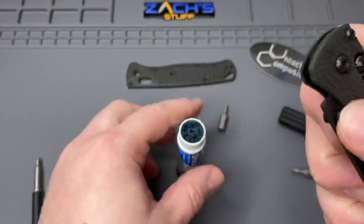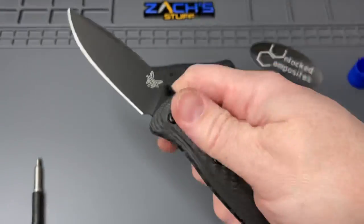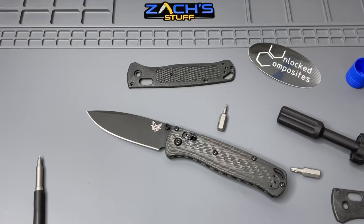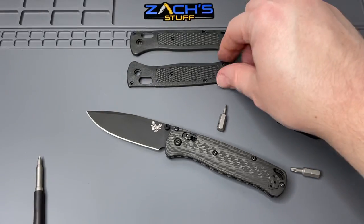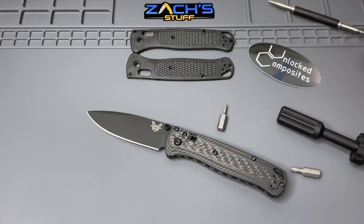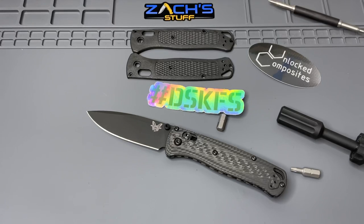There's the build on the Unlock Composites Benchmade Bug Out scales in the Bias pattern. These run about $60 for the Bias pattern; the other patterns are a little cheaper. They have several other knives you can pick up scales for. Thanks for joining me on this build - thanks to all the awesome tool companies out there making our lives easier. As you can tell, if I wasn't rambling, this probably only would have taken 5-10 minutes. Check out the links below, make sure you're subscribed, let me know what you think. If you're interested in the comparison video on aftermarket Bug Out scales, do someone something kind today - always makes a difference. Have a great rest of your day, talk to you later!